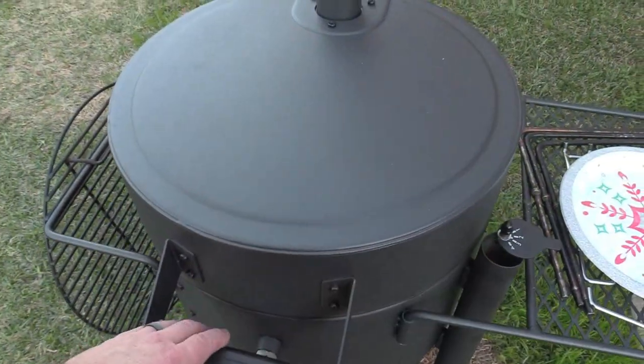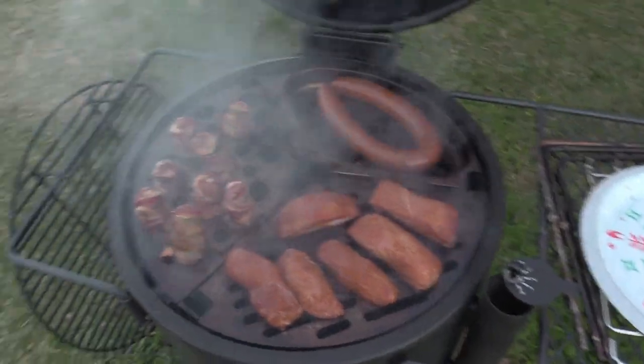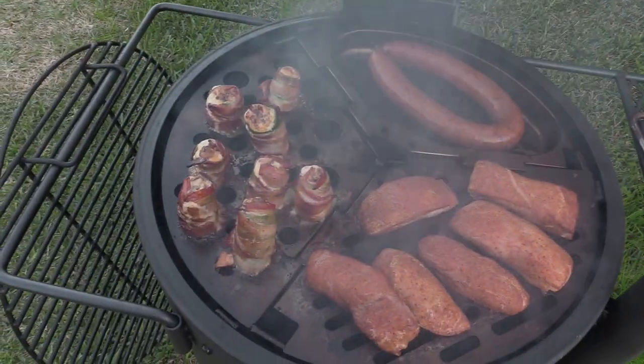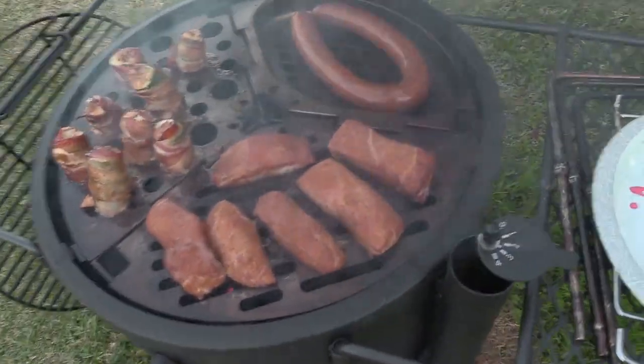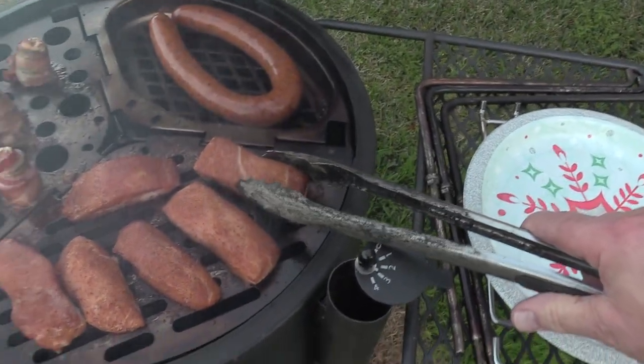We got the chicken flipped. Let's check the pork fingers and the poppers. Of course we ain't gonna flip the poppers — all our filling will fall off — but we can flip our pork fingers and our sausage.